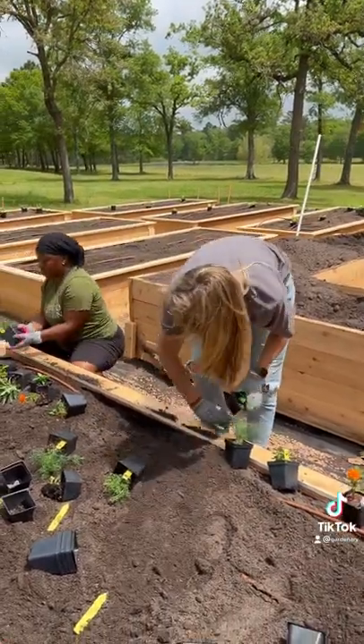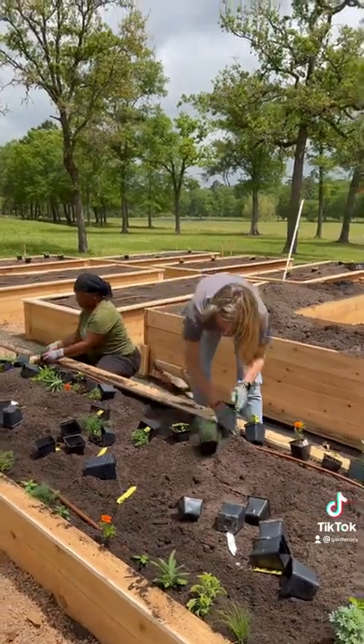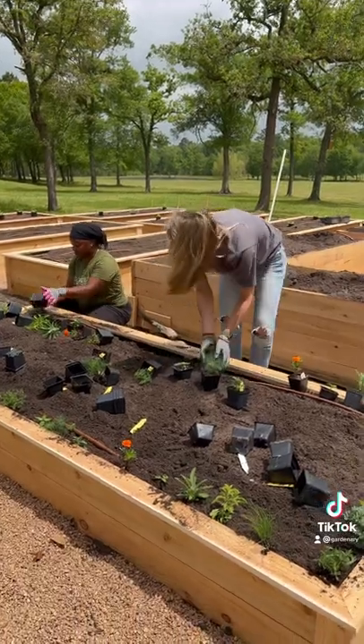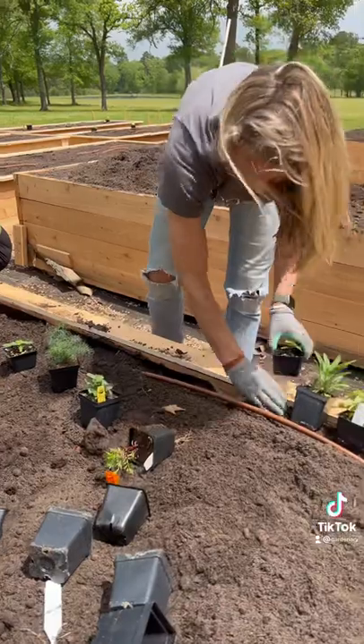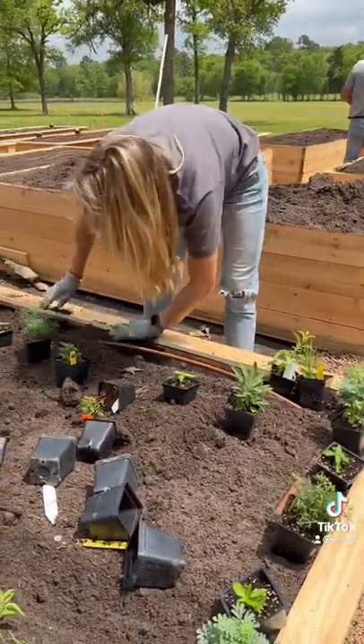Once placed, we remove the plants and dig a long trench to the depth of the plants. Once the trench is dug, we can quickly unpack the plants, stick them in place, backfill with soil and compost, and water in. This streamlines the process and helps you plant a ton.